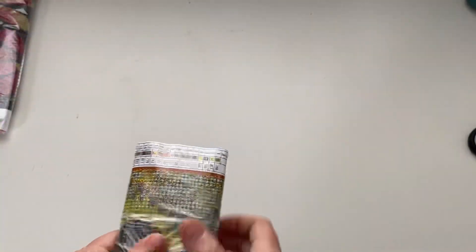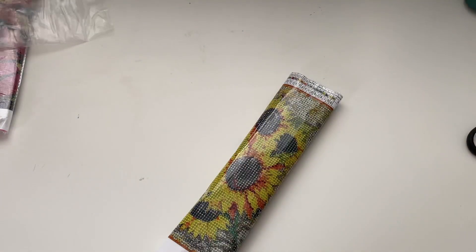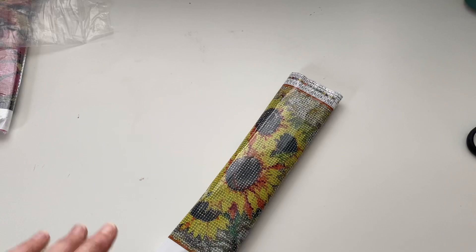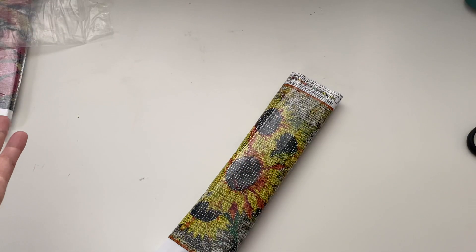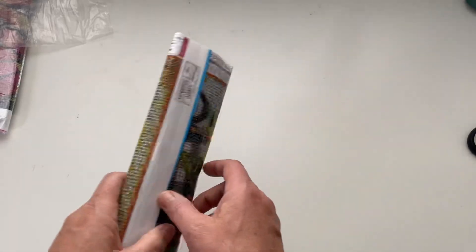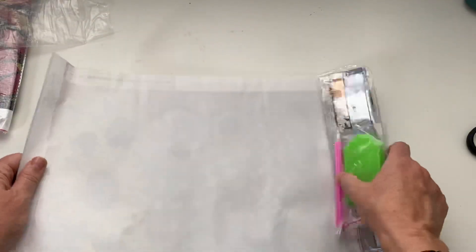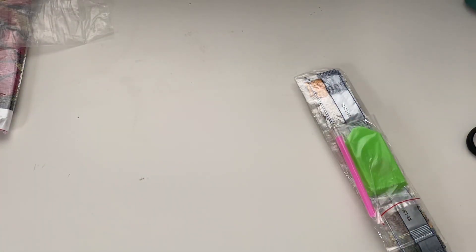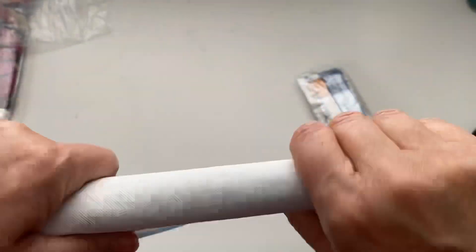I'm obsessed with sunflowers — I keep getting so many projects with sunflowers on. If you've never diamond painted before, it is an absolutely fabulous hobby — super affordable, fun for all the family no matter what your age, from young children through to the oldest of old. It's just something you can pick up and put down. It's just good fun, cheap, passes the time especially now we're in autumn. Now this canvas feels lovely and soft.